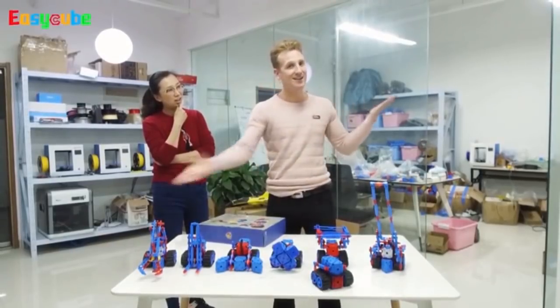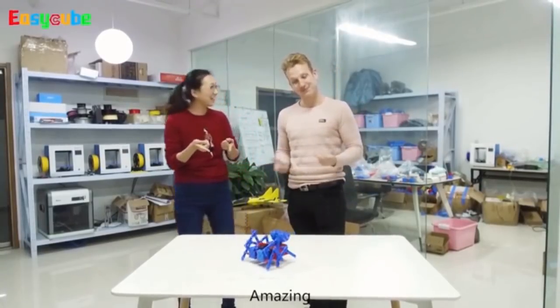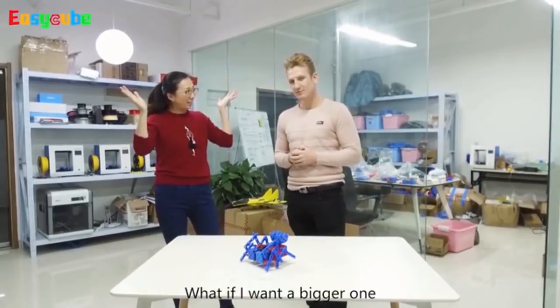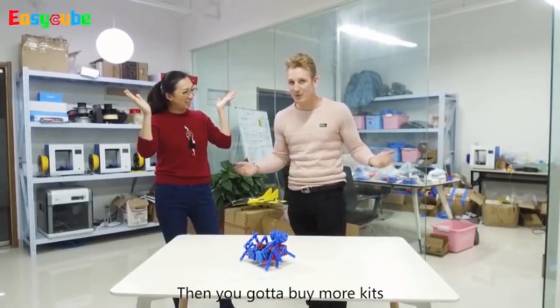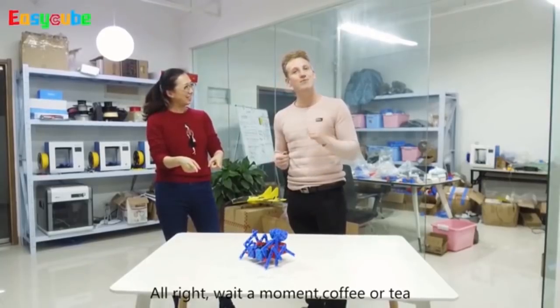Like this. Ta-da! Wow! Amazing! What if I want a bigger one? Well, then you gotta buy more kits. Can you show me? Alright, wait a moment.